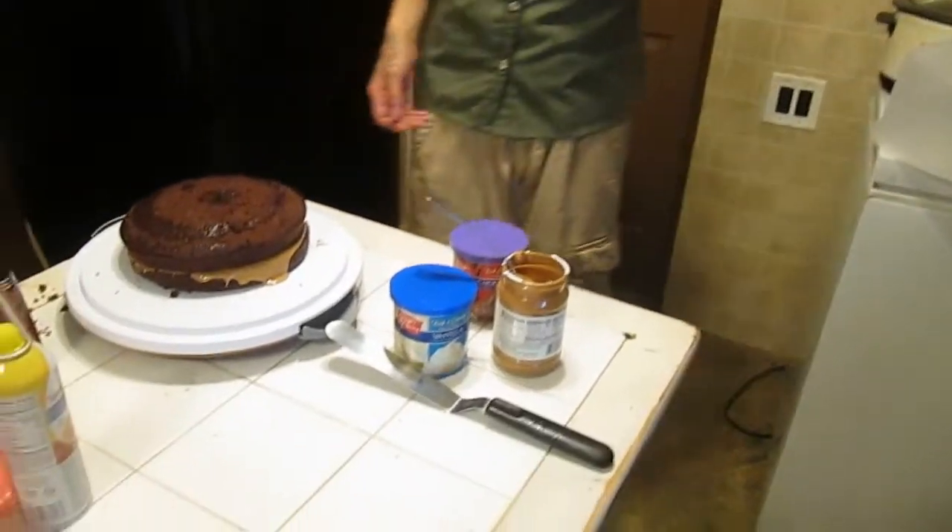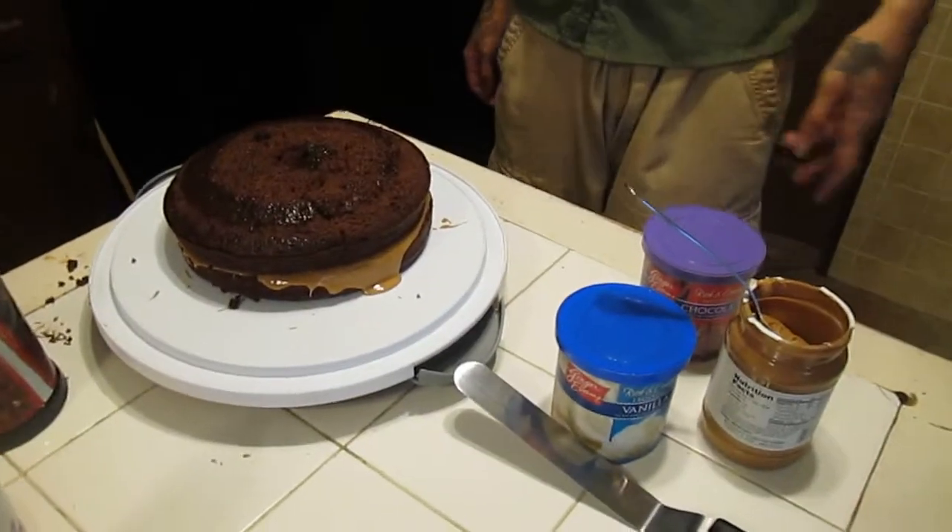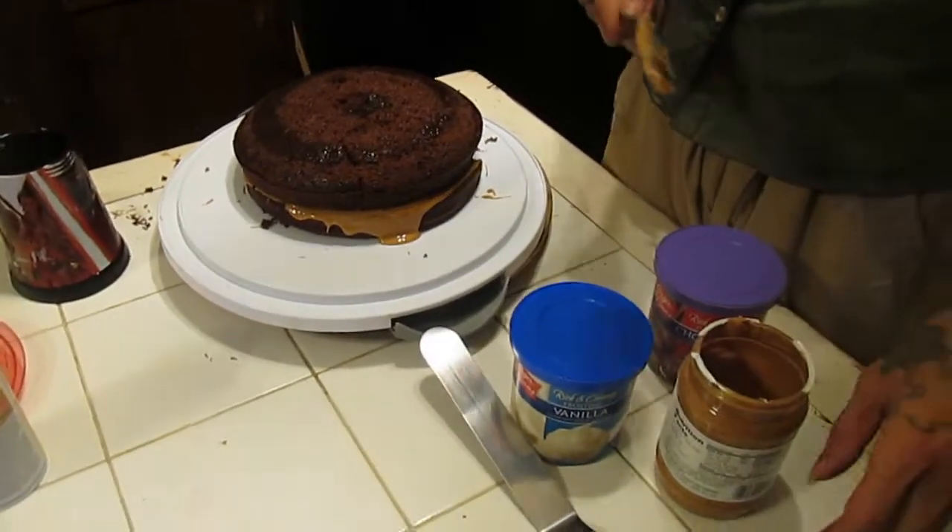It got scraped. David punched it so hard it got stuck on the plate. Jeez.